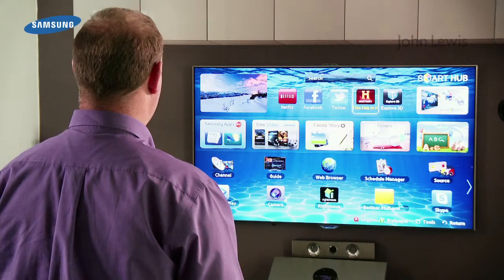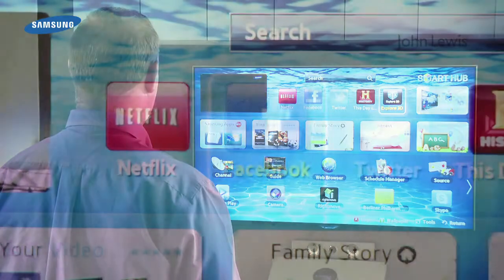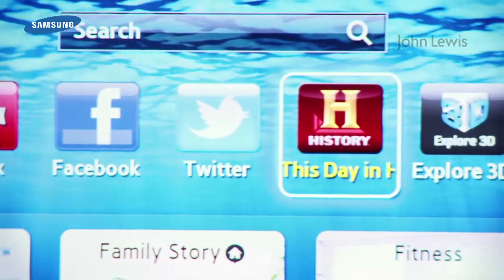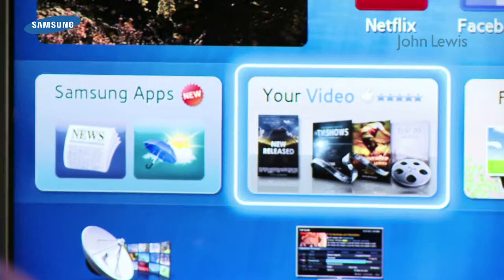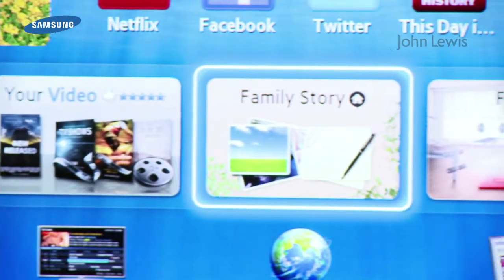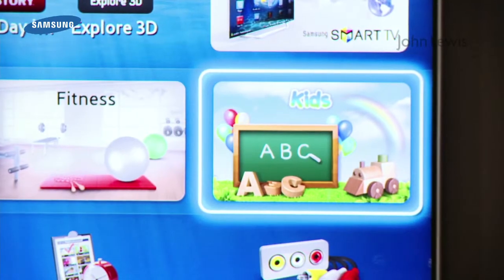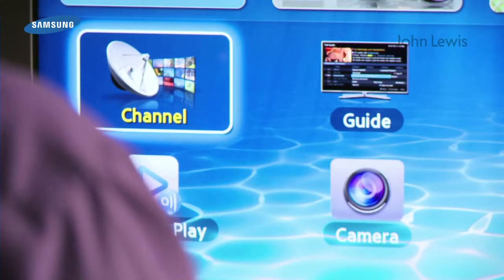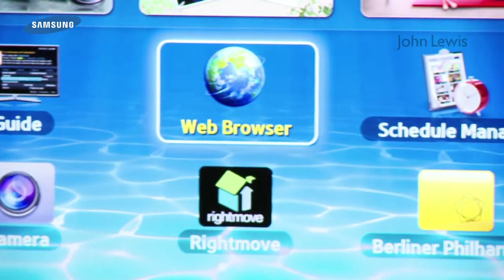Once set up, you can now access the Smart Hub, the gateway to all your content. At the top, you can see the recommended Samsung apps. Samsung Signature Services, Your Video, Family, Fitness, and Kids Story all appear in the middle of the screen. At the bottom of the screen are the apps you've downloaded yourself, including the web browser.